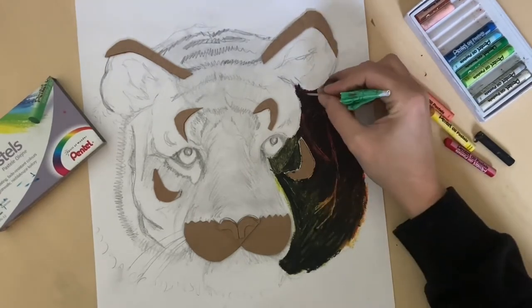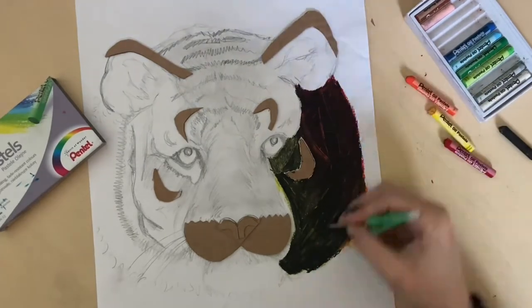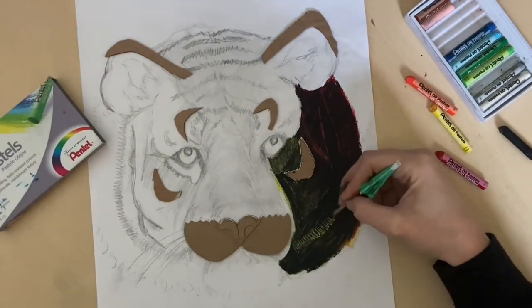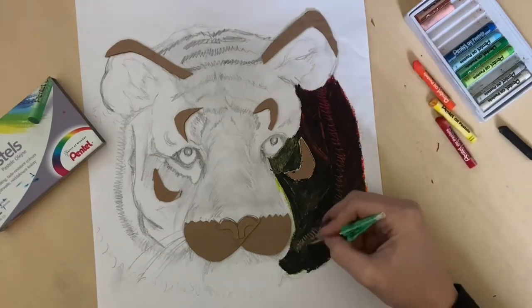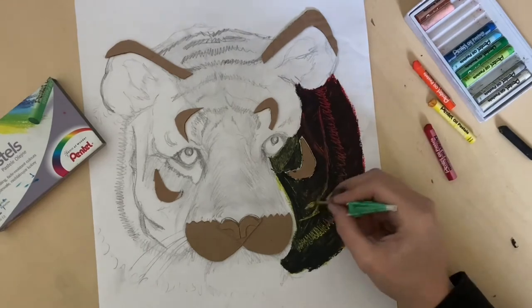If you make a mistake when you're scratching into your top layer of oil pastel, then use the same color to go over the top of it — you'll be able to cover up that mistake and scratch the pattern in once again.